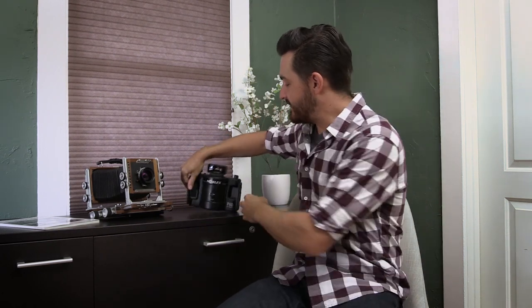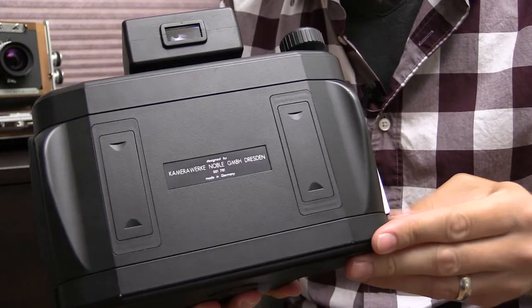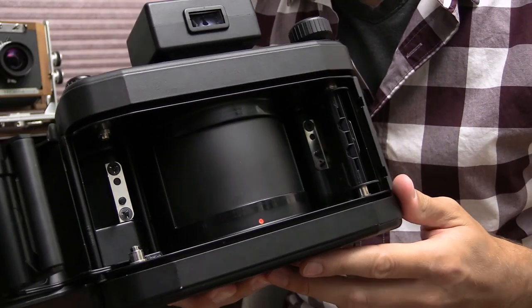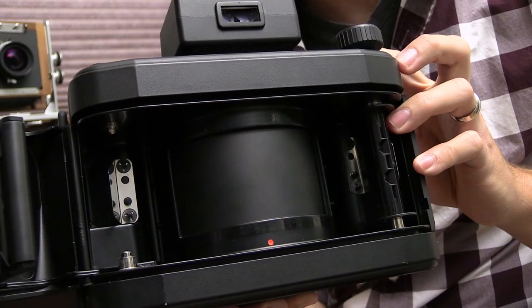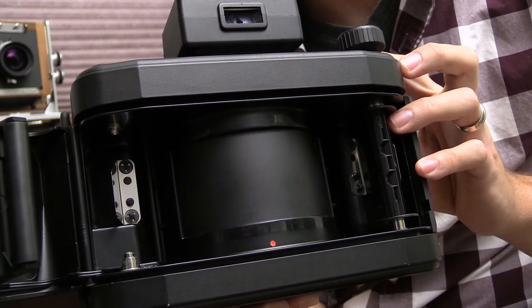The swing lens panoramic works completely differently. The film is not flat — it's held in a curve at the back of the camera, locked into a maze of rollers. When you take a photo, the lens swings and exposes the image like a scanner, recording through a slit across the frame. The image view is circular and the film plane is circular — very different from shooting a Shenhou, Fuji, or Hasselblad XPan.